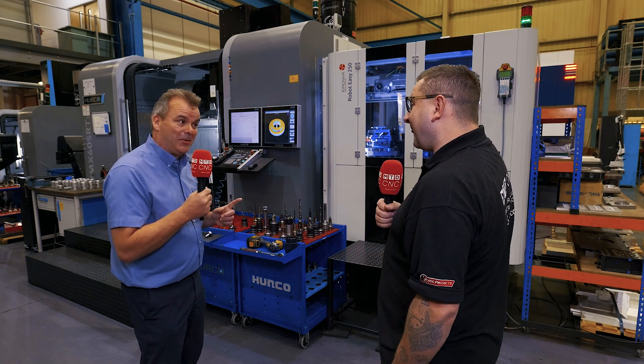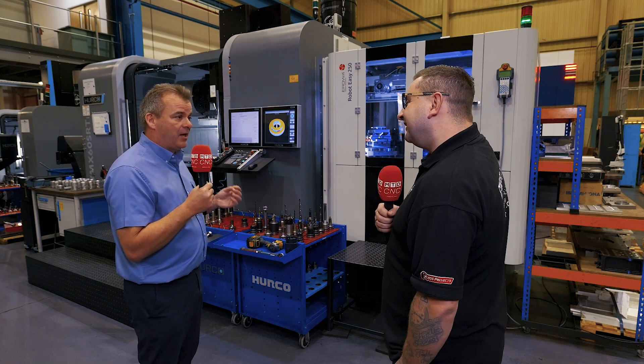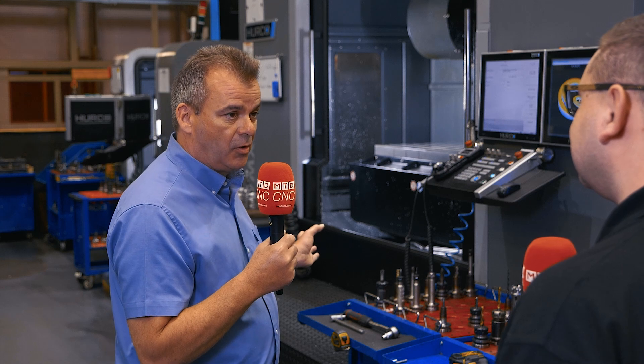We always have a backup of the BMX 42 should anything go wrong with this machine — that's how we plan our business. We've always got a backup solution.